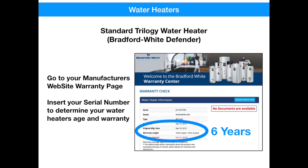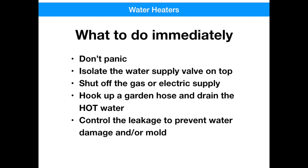Now let's start off with a worst case scenario. What do you do if you have a water leak right now? First of all, don't panic. Get up on top and isolate the water supply to the unit on top — that'll stop the water from coming in. Shut off the gas, or if it's an electric heater, turn off the electric. Hook up a garden hose and drain the water out. Be careful, it's going to be hot. Then control the leakage to prevent water damage and any mold that might occur.